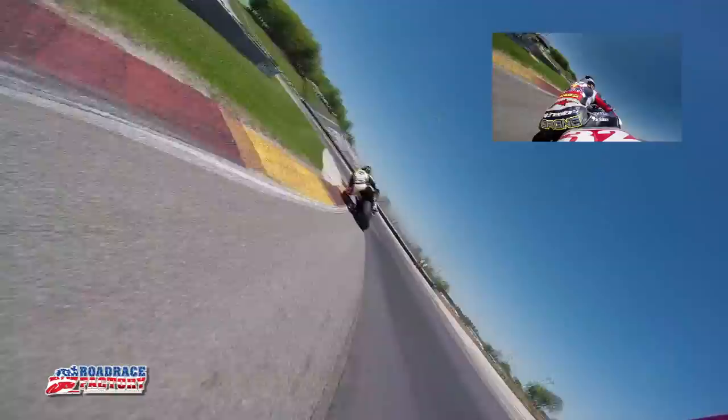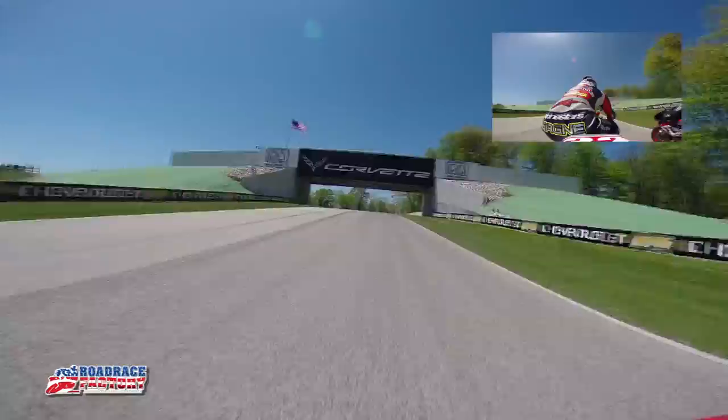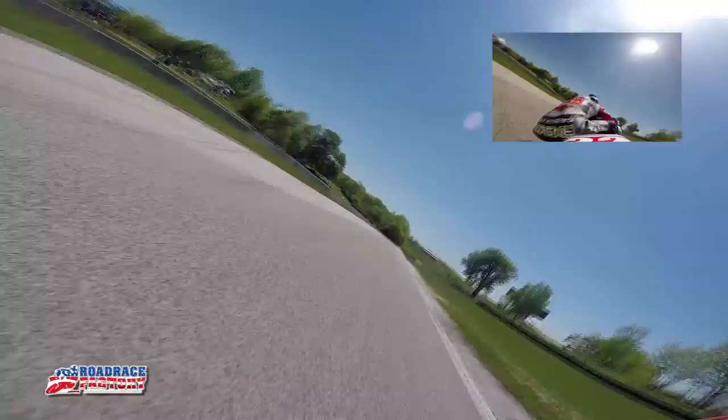Coming into this quick little left, just try to get another good drive out of here. Use this curb, which is really bumpy, but a fun turn. Up under the bridge — bike gets a little bit light over that rise and then just kind of flick it down into this left.